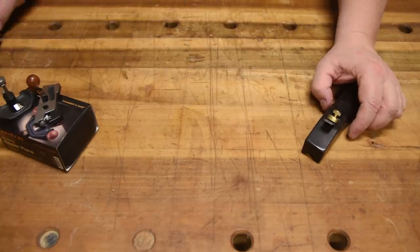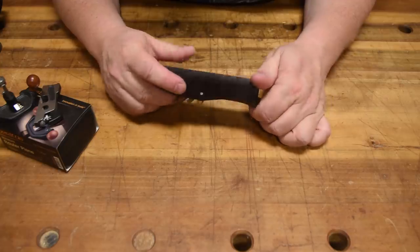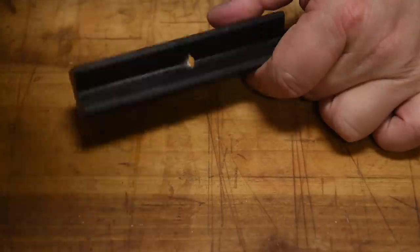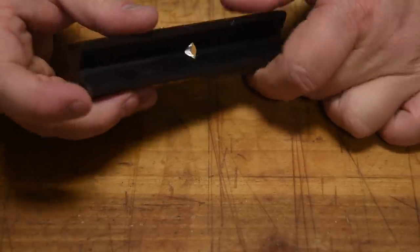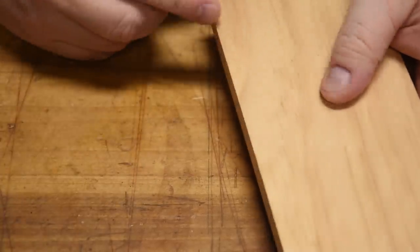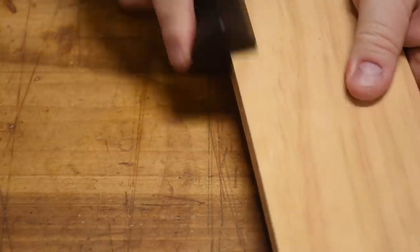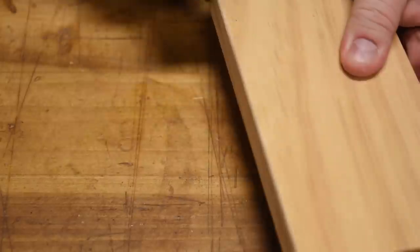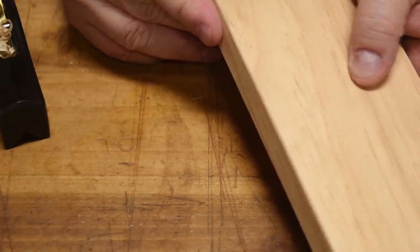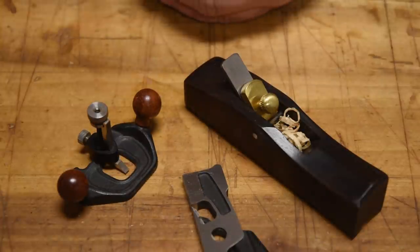The one miniature tool plane I use the most is this chamfer plane. It has a slight recess on the blade, and how you use it is: if you have a piece of wood, a lot of us will put a bevel on it or take sandpaper around the edge, but this tool gives you a consistent result every single time to just break those edges. These tend to hover in the $30 to $50 range.